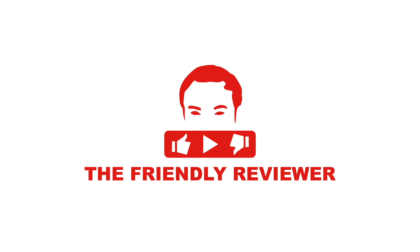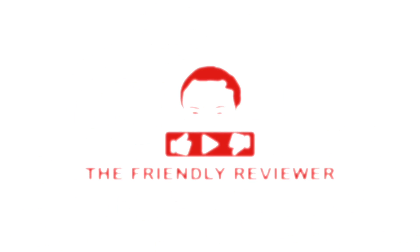Hey, it's Paul, the friendly reviewer, keeping you up to date with the latest on the Netgear Orbi. Make sure to subscribe if you want to stay up to date on the latest firmware, new features, and tutorials. In this video, we're going to take a look at how to control the Netgear Orbi with Amazon Alexa. If you want to control your Netgear Orbi using Amazon Alexa, you need to follow these steps.